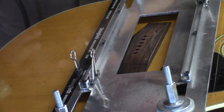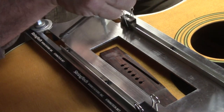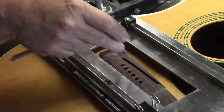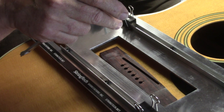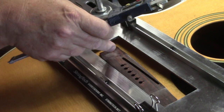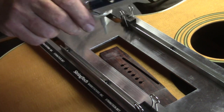A little bit deeper than that — just move this a little bit further. So this gives us a saddle slot depth where the rosewood floor that remains to support the saddle is a little less than 3/32nds. I aim for 3/32nds. It's slightly less than that because this bridge is quite thin and we're going to need to shave it down a little bit to bring the action down to where it will play perfectly.